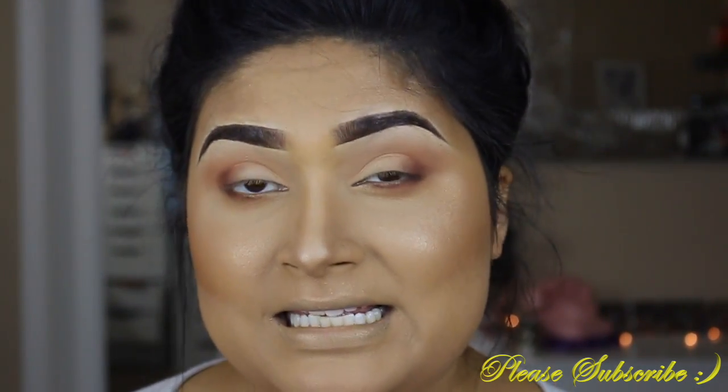I'm going to apply liner — I'll be using my NYC liquid liner.